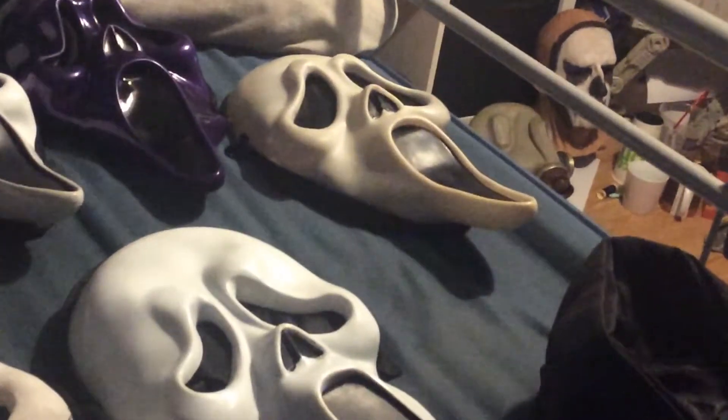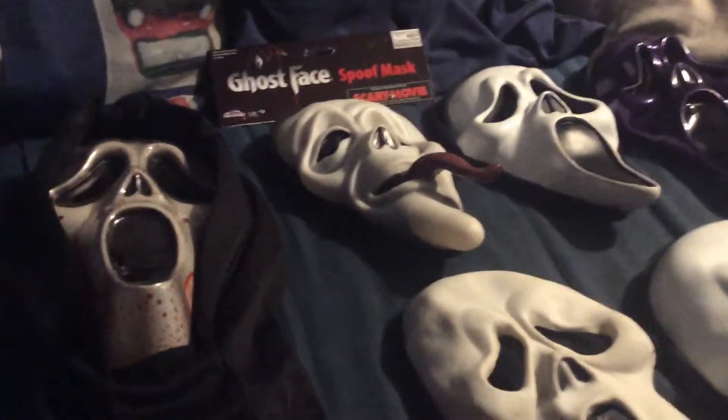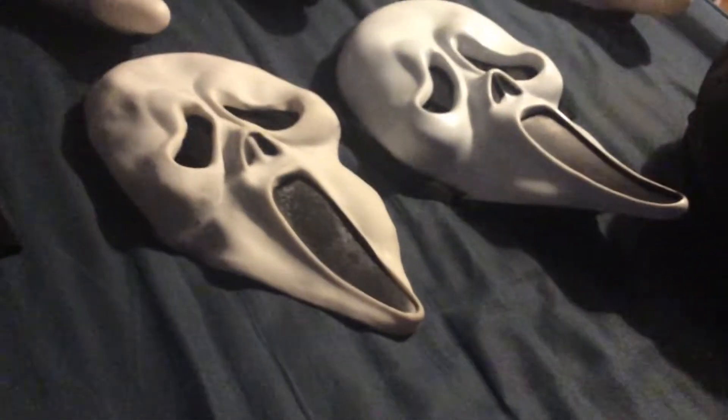So here's all my Scream Masks I've owned. My vintage one over there, my Metallic, my Scream 4, and my Scary Movie Spoof Mask — the Bleeding Version — and the two One Pound ones.